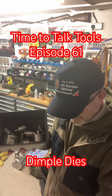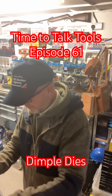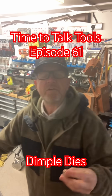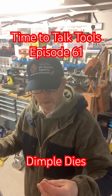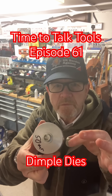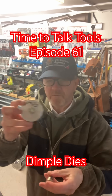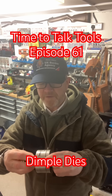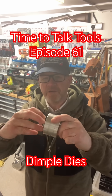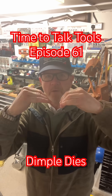These are called dimple dies or hole swaging tools. I've got them from small to bigger. The measurement — for example, more than 50mm — refers to the size of the hole you have to cut first before you put this over it to swage or dimple the hole.